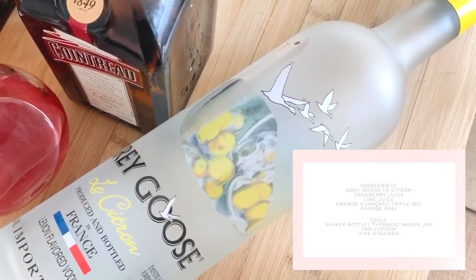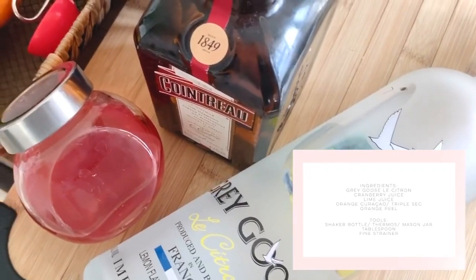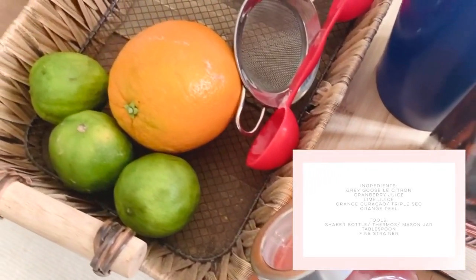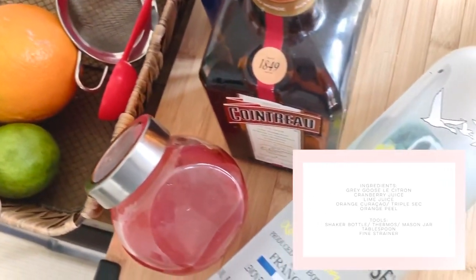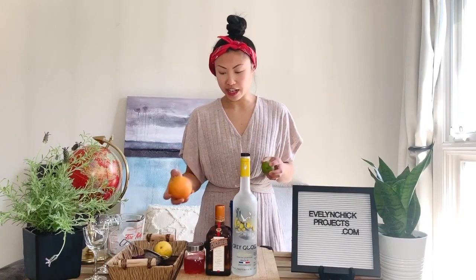All you need is a little bit of citron vodka, orange curacao, a shaker bottle that kind of resembles a shaker tin, a tablespoon, some lime for lime juice, cranberry juice, and orange zest.